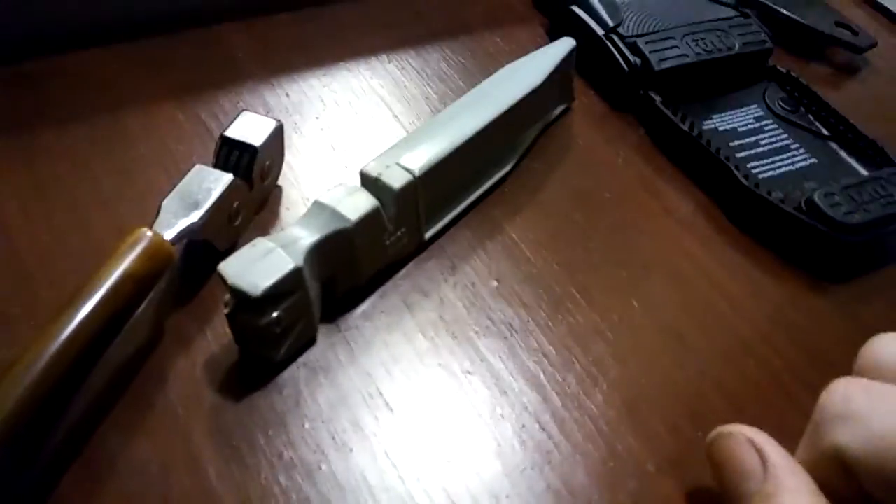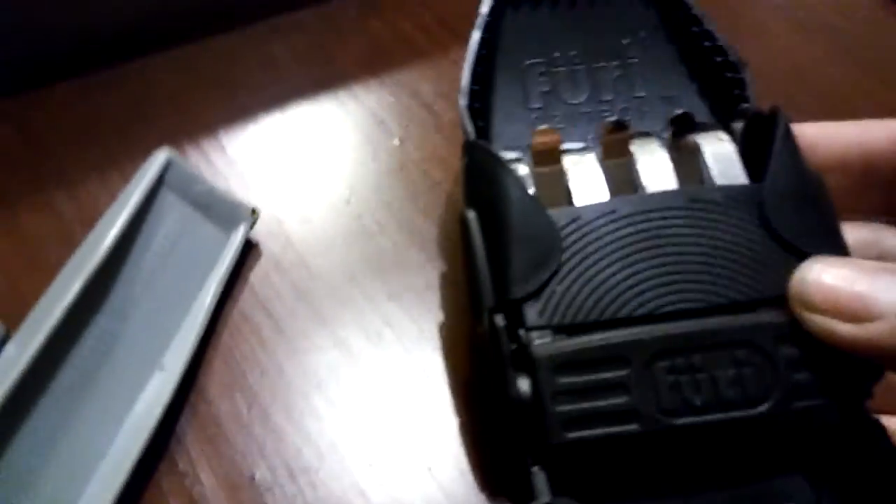Being a knife sharpener salesperson, especially when people have similar technology, I like to look at it and see what it's all about. So I saw this little guy.